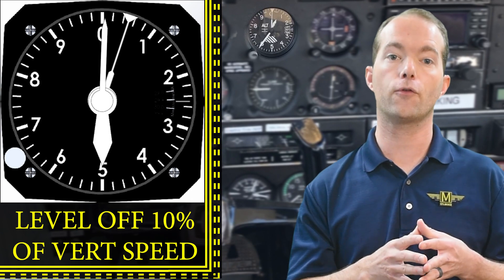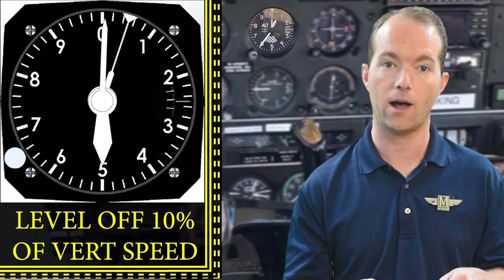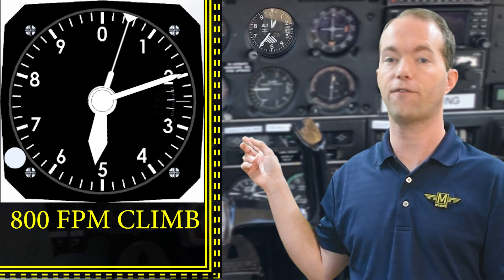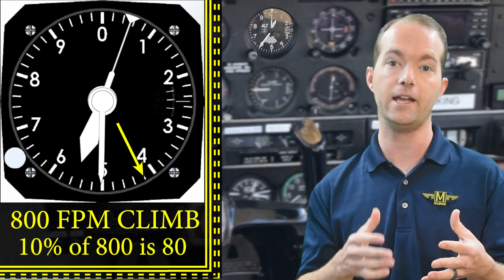The rule of thumb is you start leveling off at ten percent of your vertical speed. I'll cover the vertical speed indicator in its own video, but I need to mention it here. So if you're climbing at eight hundred feet a minute and you want to level off at five thousand five hundred feet, you're going to start to push forward at five thousand four hundred and twenty — which is eighty feet before your target altitude, because eighty is ten percent of your eight hundred foot-per-minute climb.